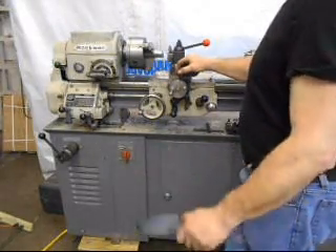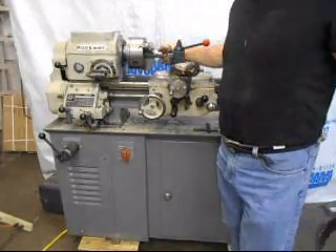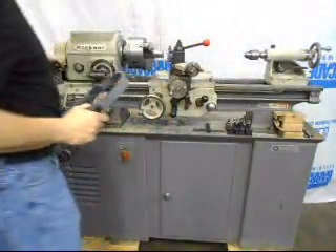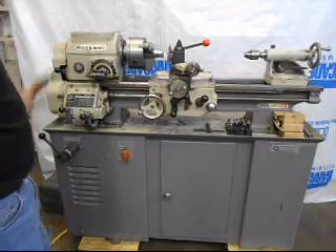Everything on it is working really well. I'm going to fire it up and show the nice surface finish we get. I'm going to show you how quiet this is without the outboard gear train engaged, so let's start with that.